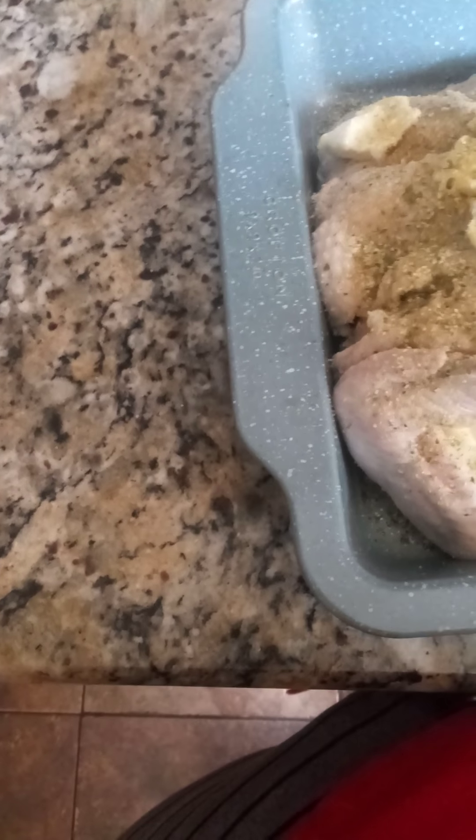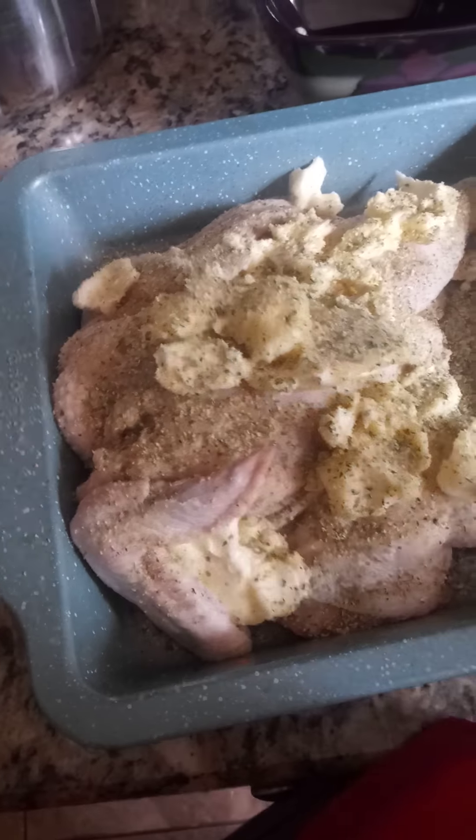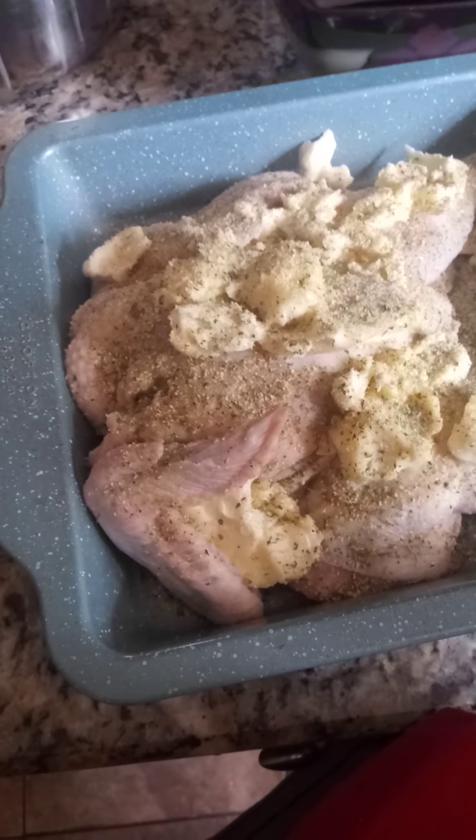What I'm going to do is sprinkle the bottom of the pan with some seasoning now that I've got my butter on there, so it seasons the other side.